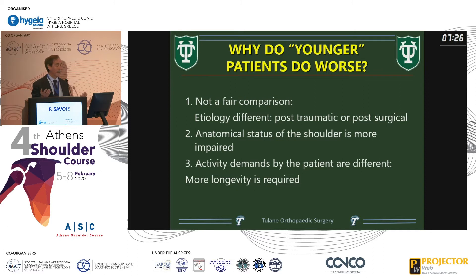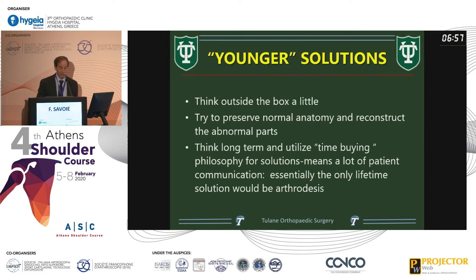Why do younger patients do worse? A 40-year-old with an arthritic shoulder does worse because it's not a fair comparison — there's usually trauma in the past, scarring in the capsule, possibly rotator cuff issues. The anatomical status is more impaired and they're demanding more out of the operation. If you have a 35-year-old and you put a reverse in, there's a 20% failure rate in two years. Nobody enjoys doing revision reverse arthroplasties for bone loss and infection — it's not a fun case.